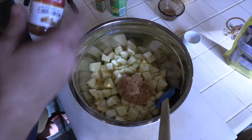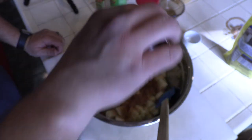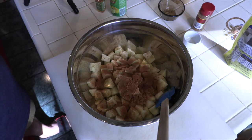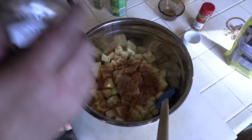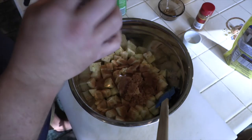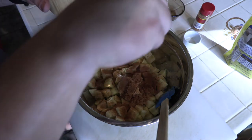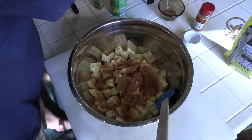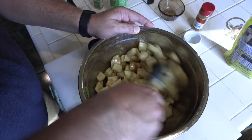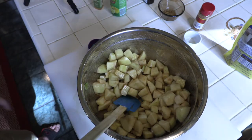Then we add one and a half teaspoons of cinnamon, a teaspoon of vanilla, and a pinch of smoked salt — though you can use whatever salt you want. Then we mix everything up, making sure everything is well coated in the bowl. That's it for the filling, so let's move on to the topping.